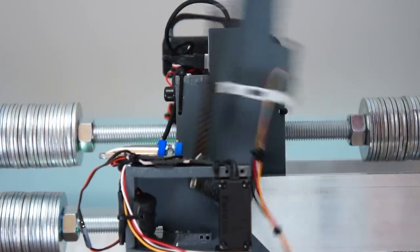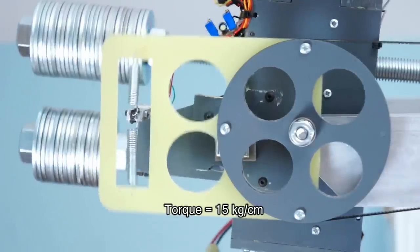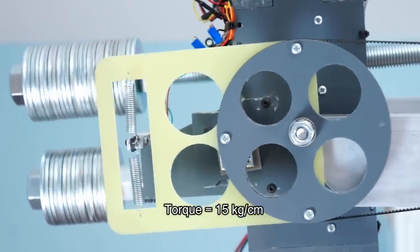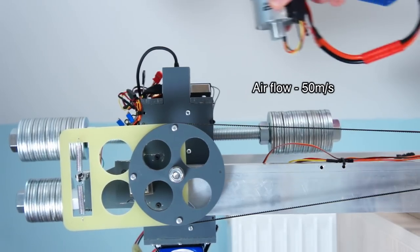This lever imitates the swinging of an unstable base. This modification features an additional reduction gear that raises the torque. This is the stability test simulating a strong wind flow.